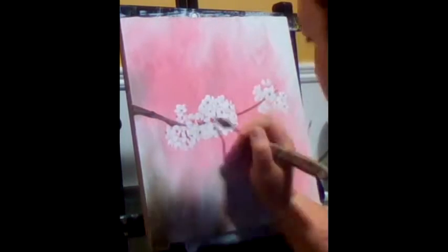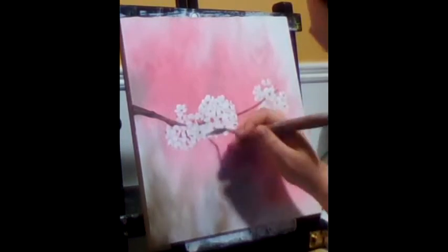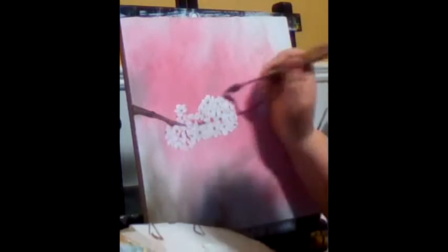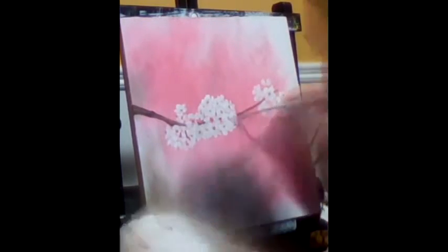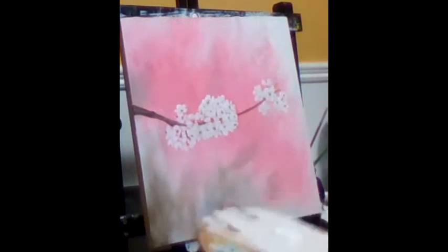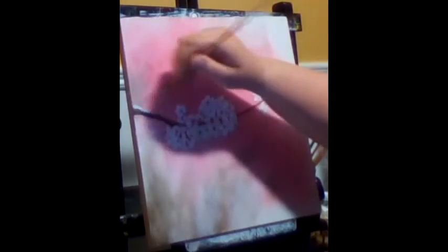I also used the palette knife, as you're seeing here, to get the stems and the centers of the blossoms. I was having a hard time with the brushes I had to get into those tiny little spaces, so it probably would have benefited from making larger blossoms, now that I look back at this.